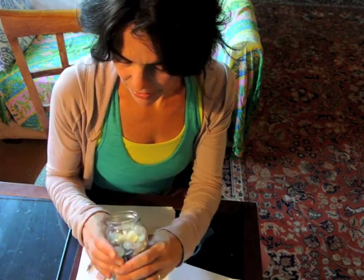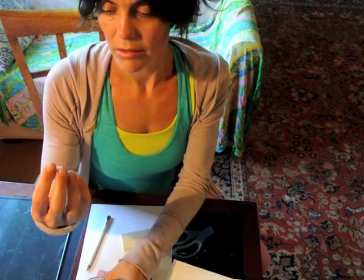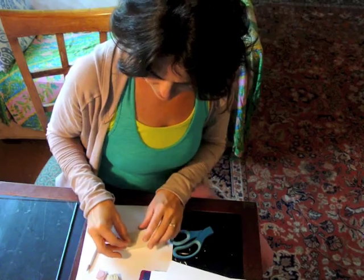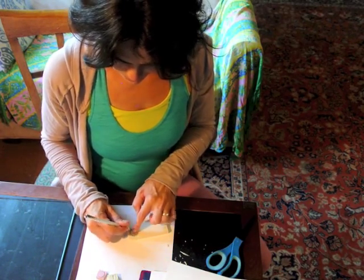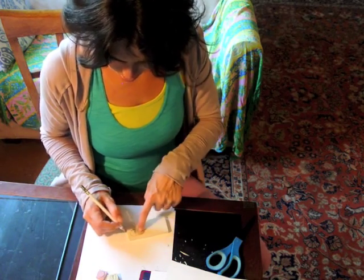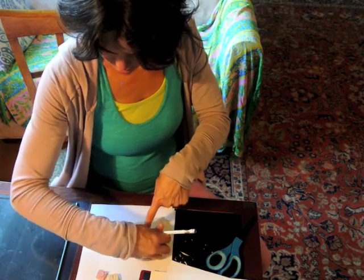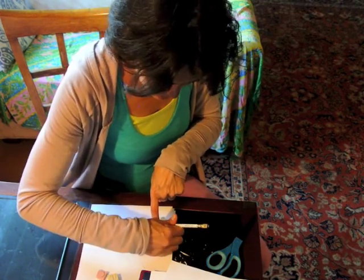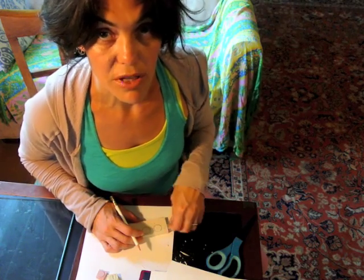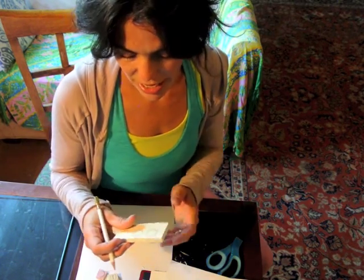I'm going to choose what size button I want — a little bigger than half an inch. I'm going to put it down and trace around with a pencil: one, two, and three. So one is going to be the new moon, one is going to be the quarter moon — which can be used for the first quarter or the last quarter, it can be flipped — and then the full moon.